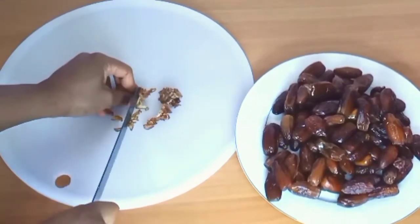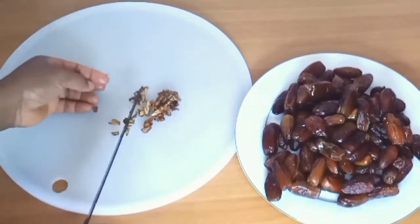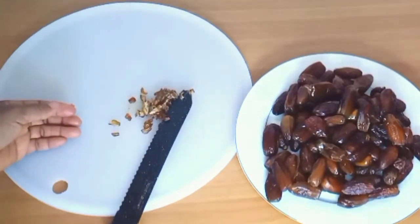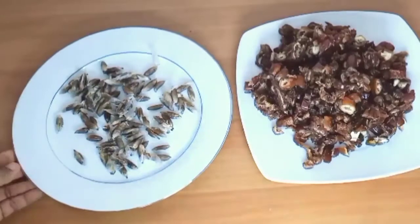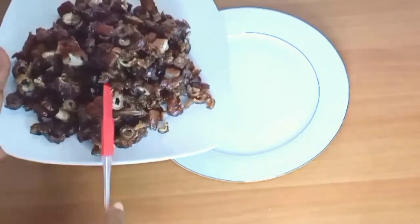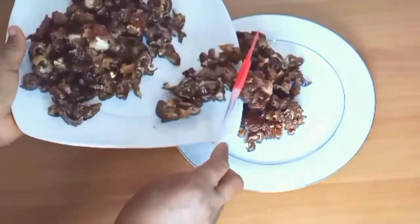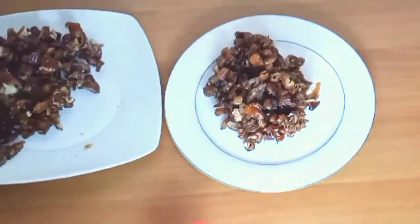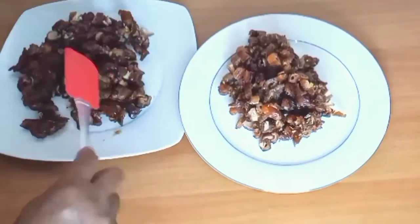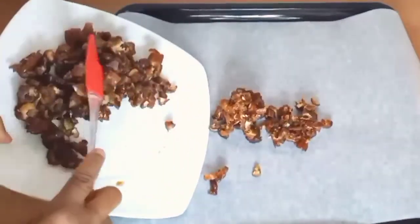Dates can protect your kidneys. You can google it yourself and see the benefits. They can improve fertility among males. Dates promote bone health. These are the seeds, and this is the fruit. Dates improve your skin — they can make your skin glow.